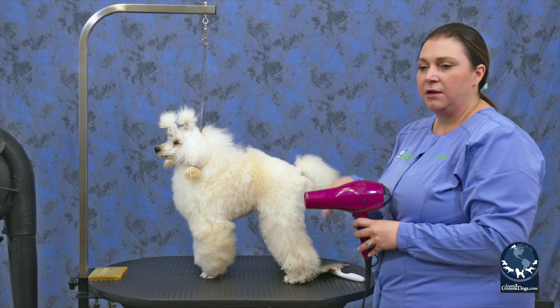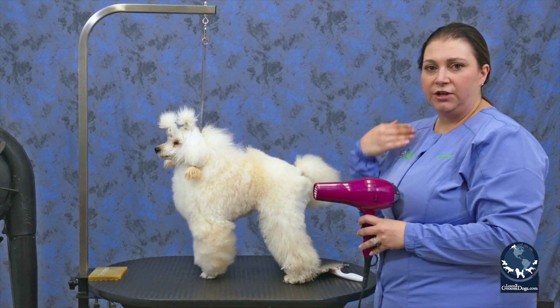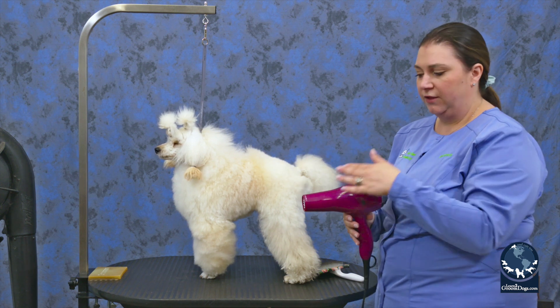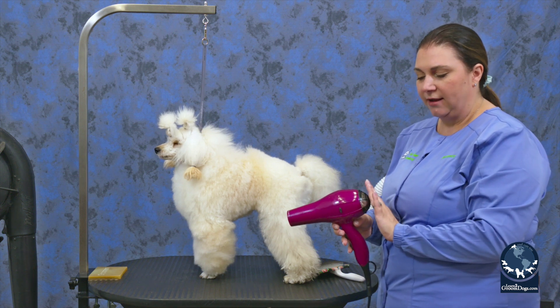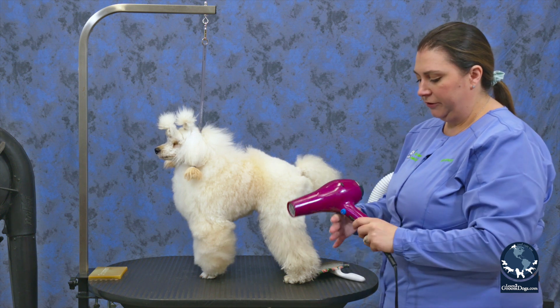There are some tools that you can hang around your neck that the dryer will sit in, as long as it vents on the side. If it vents on the back like this, you cannot put it on the front of you.